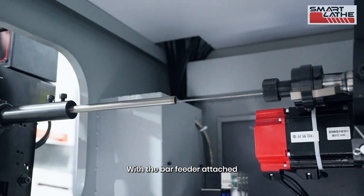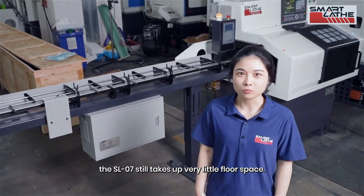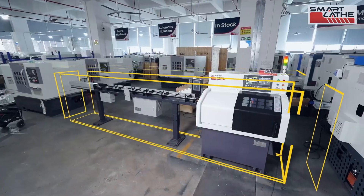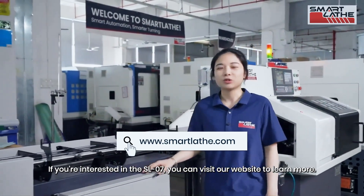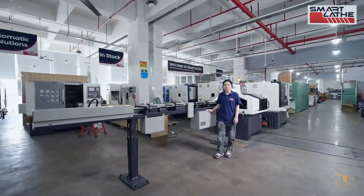With the bar feeder attached, the SL-07 takes up very little floor space. If you're interested in the SL-07, you can visit our website to learn more.